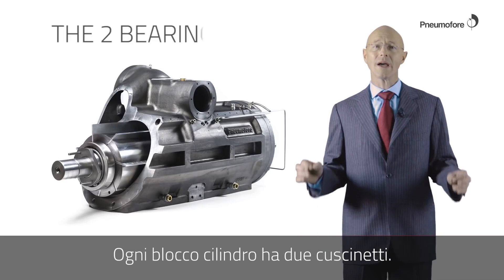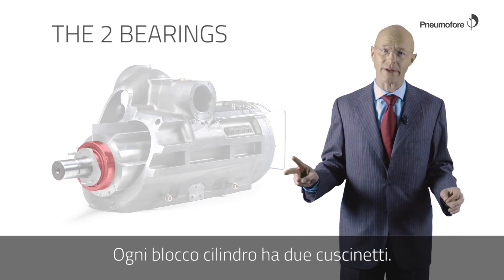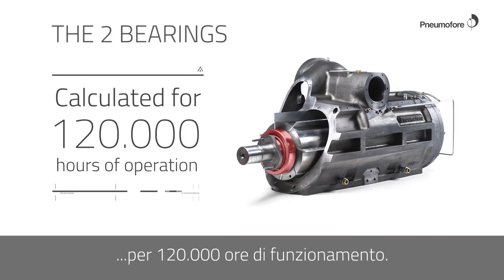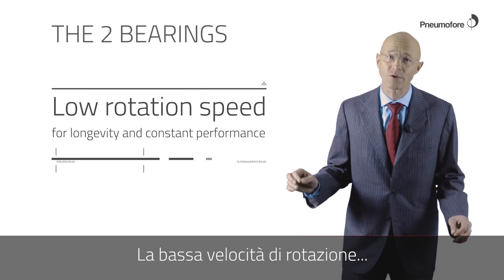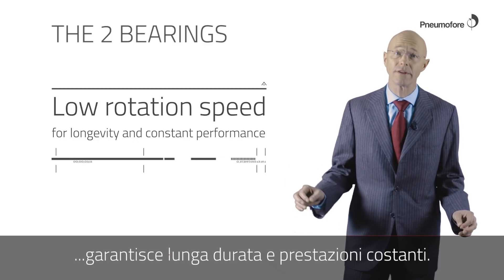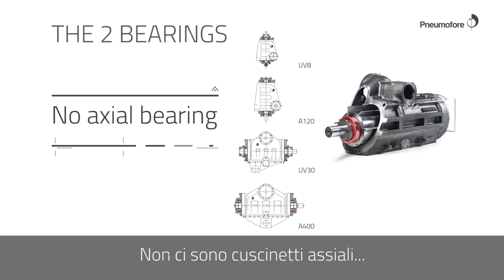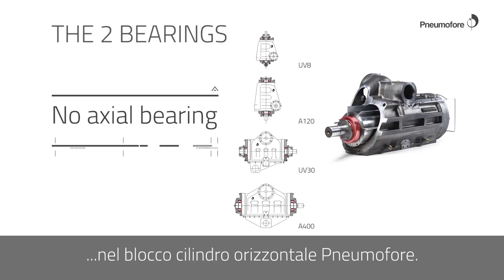One housing has two bearings. The bearings are calculated for 120,000 hours of operation. The low rotation speed ensures longevity and constant performance. There is no axle bearing in the Hibon Mophra Horizontal Air End.